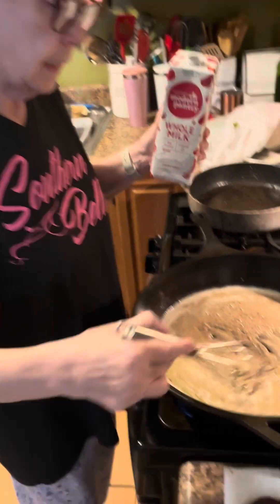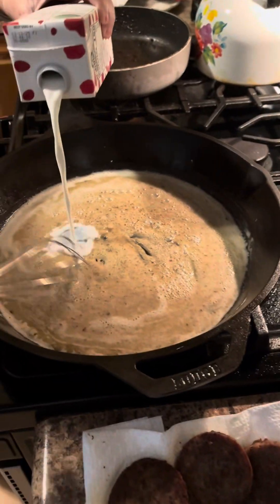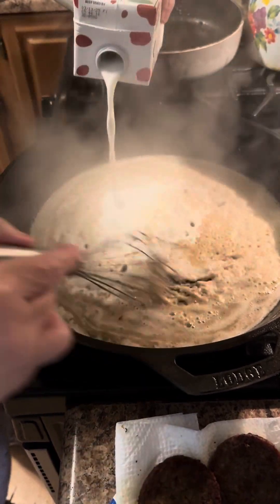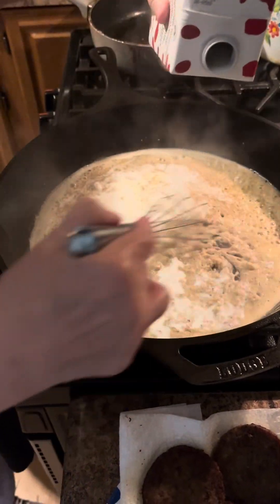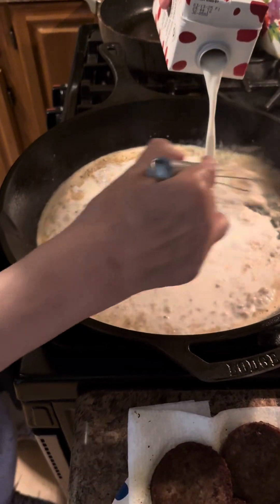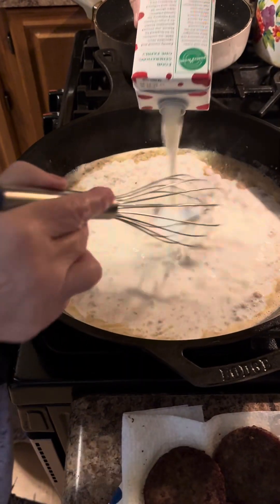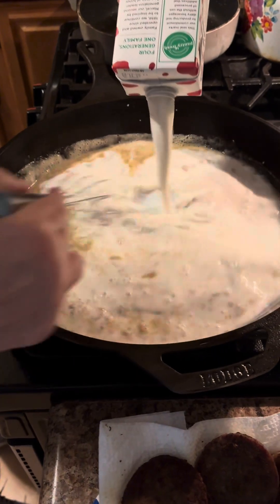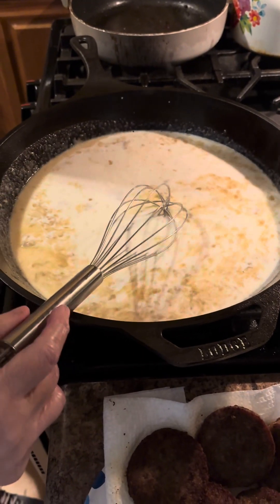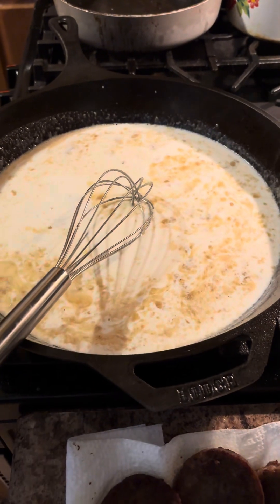I've got this all browned. And that was — you added flour to the grease? Flour to the grease. And I'm going to have to add more milk, because I'm making a 12-inch skillet full of gravy.